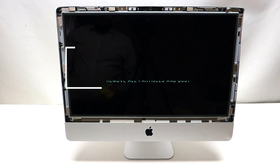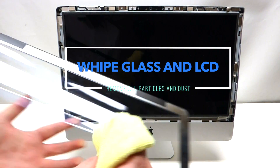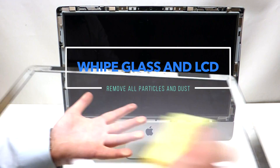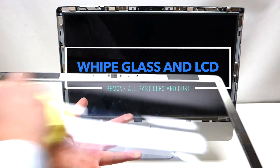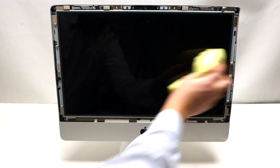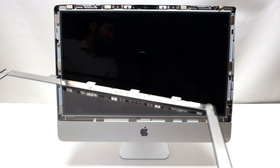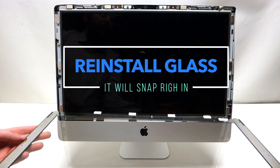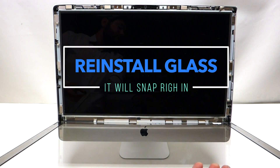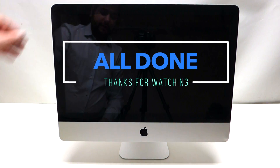Once you have your LCD back in, take the glass and preferably a microfiber cloth and gently rub out any dust that has collected while you've been working on the Mac. Then do the same thing with the screen — it doesn't have to be perfect, just nice and clean. Then, with the silver side up, place it towards yourself and start flipping it up carefully — it's going to use the magnets to lock itself into place.